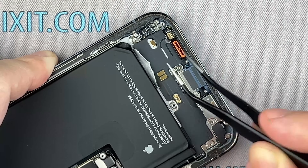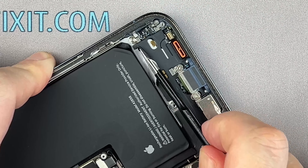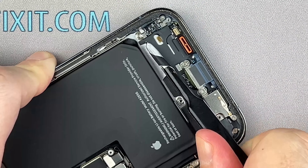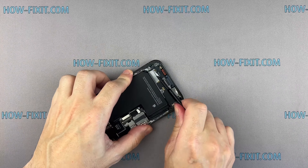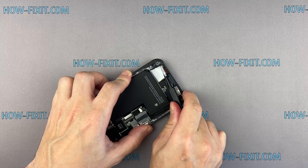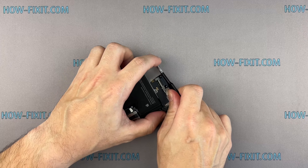Use blunt nose tweezers to grab the pull tab and slowly pull it away from the battery towards the bottom of the iPhone. Be patient — pull slowly to allow the adhesive to stretch and release.